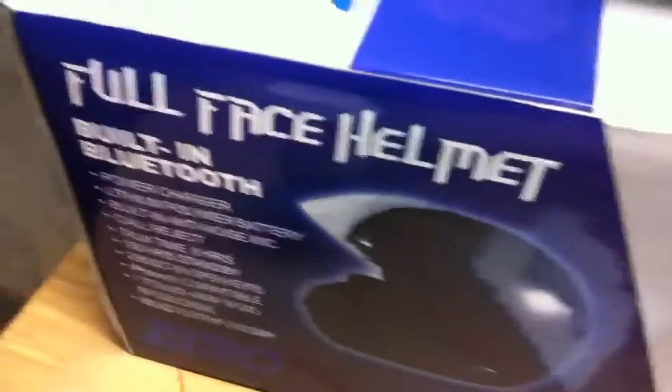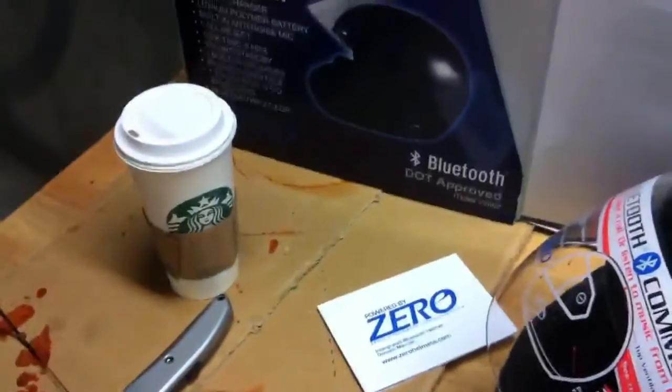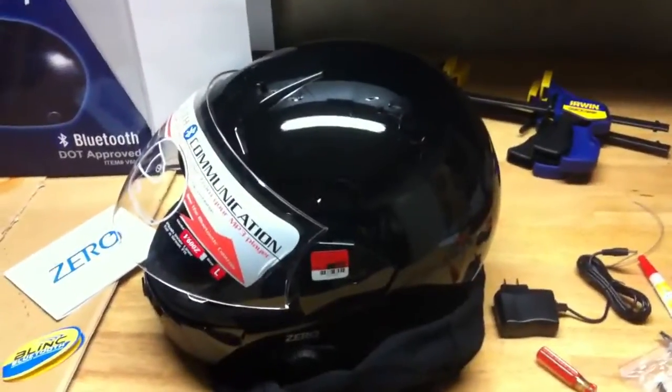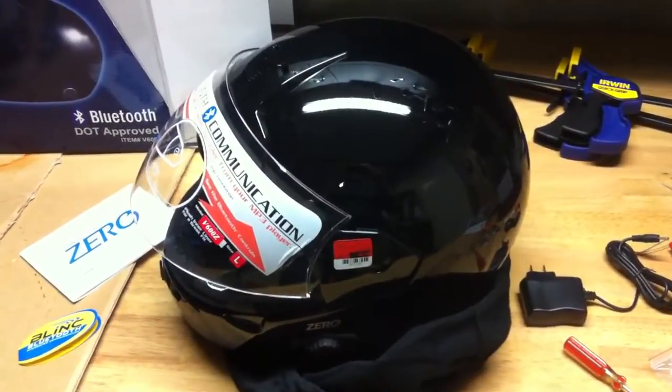It's a Bluetooth helmet by Xero. There's the helmet. It's an okay brand helmet. I mean, what do you expect for the price I paid for it? It's got integrated Bluetooth in it.